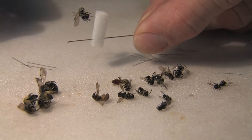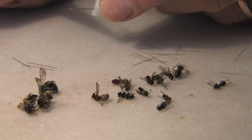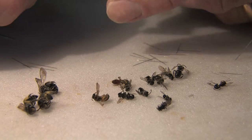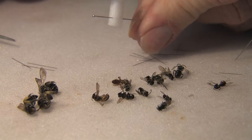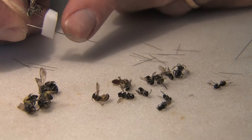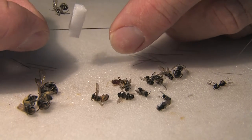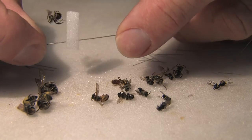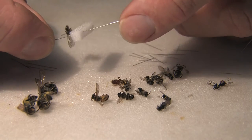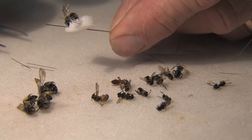This means you've got a specimen sitting upright, and if you wish you can have it staged the other way — it doesn't really matter. Allow yourself plenty of room down the bottom to put labels on, but the main thing is that you've got the specimen mounted. Under the microscope you can grab the pin and rotate the specimen around to see any part you wish.